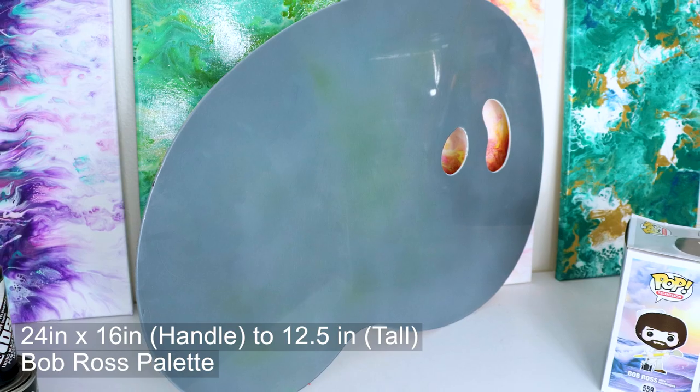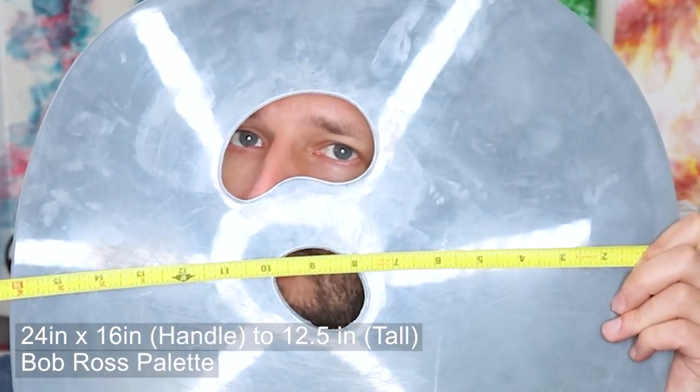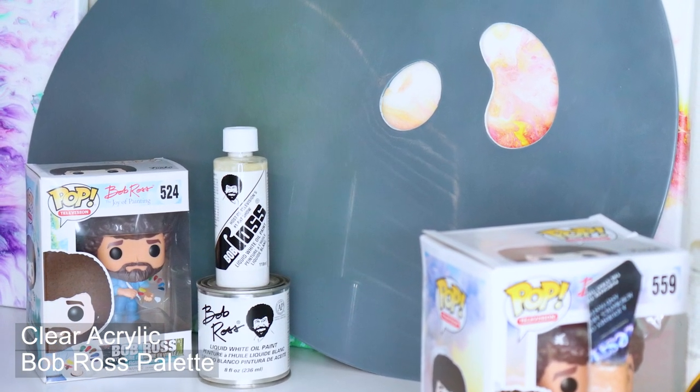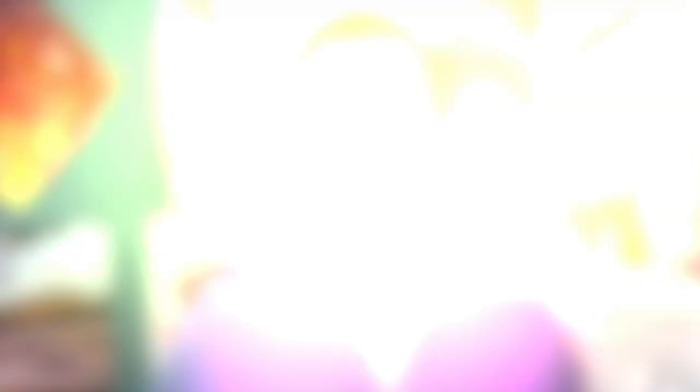The Bob Ross mixing palette is 24 inches long and 16 inches wide at the handle and 12.5 inches wide at the tail. It is made of clear acrylic plastic and ranges in price from about $30 USD to $40 USD. That's all the information you need to know about the specs.